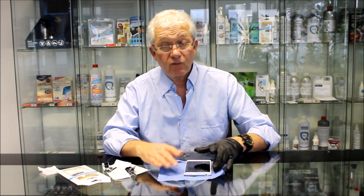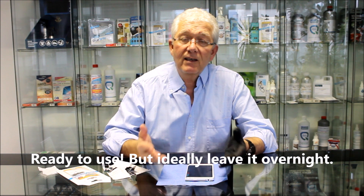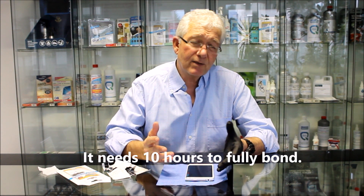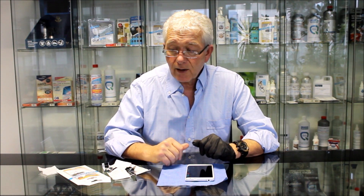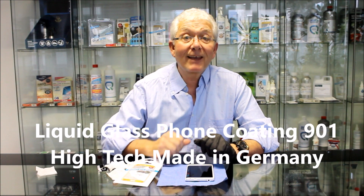So now we've buffed our phone, it's ready to use — but ideally you should leave it overnight. Do this coating last thing at night, leave your phone till the morning and it's fully bonded. It's a bit like paint — it takes 10 hours to fully bond, but you can use it after an hour or so if you have to. So there we are, that's how we use all the products in our liquid glass coating kit. Thanks, bye bye.